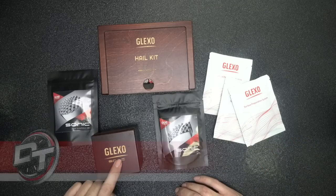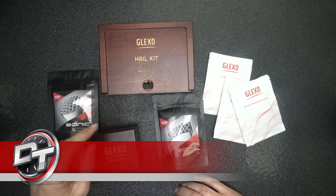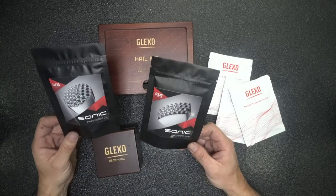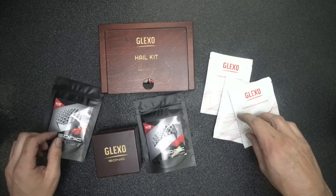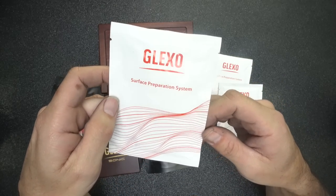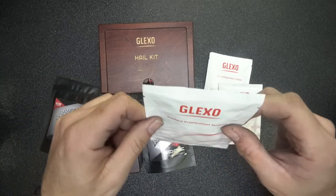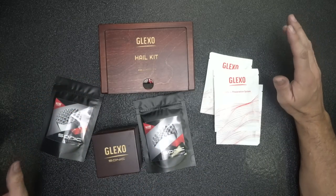You've probably already seen their cold glue, which I'm going to talk about, but we're really going to focus on this hail kit, mention the new sonic tips, and these wipes right here. These wipes are supposed to be the real deal when it comes to prepping your panel — it's called a surface preparation system. We'll do a full review on that. The whole point is to talk about what's out there from Glexo, do a little unboxing, and go over the tips and what I've been using.